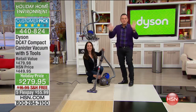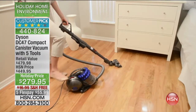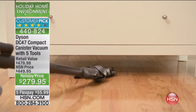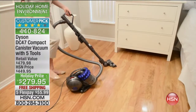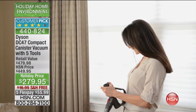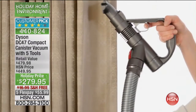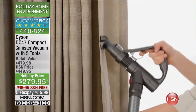Vacuum your house with your current vacuum, then order the Dyson and clean the same room with the Dyson. If it does not pick up at least another 25% of the dust and debris left behind, return it. But once you use this, you're going to be so grateful you did. We're sending this to you with free shipping for this limited time, only for today, on five flexible payments for $55.99.